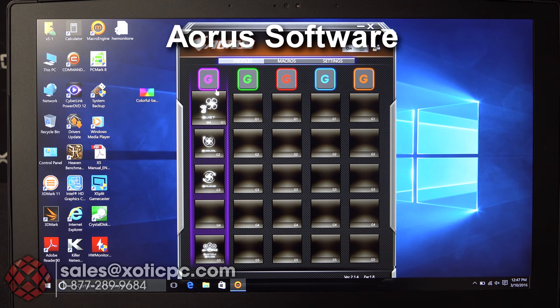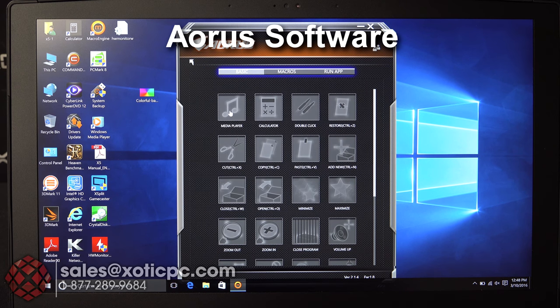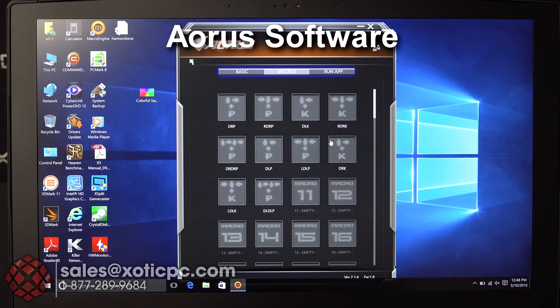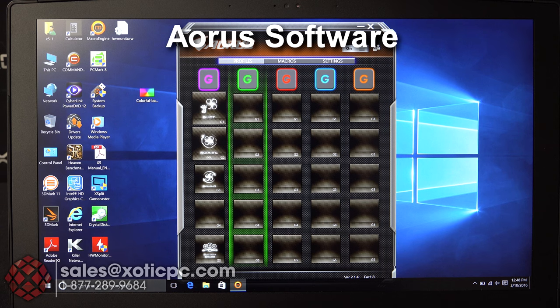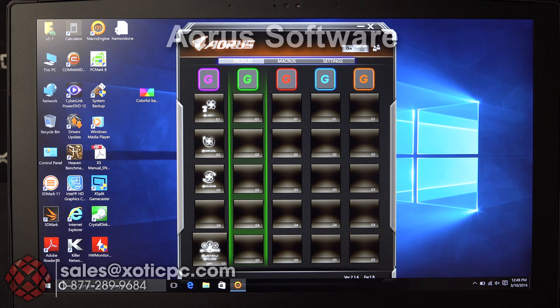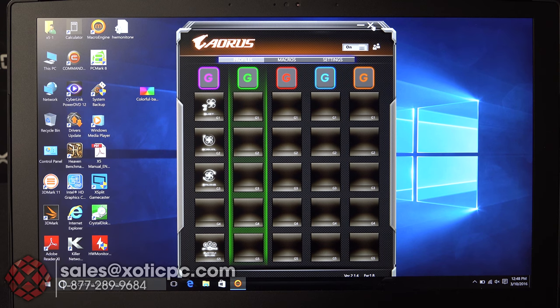The other software is the Aorus Macro Engine. It lets you see which profile you're on and set up options for launching different programs, creating macros for different games and key combinations, running different apps, and controlling fan speed and pulling up the Command Center.